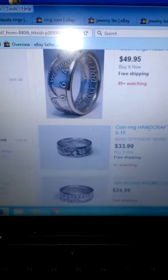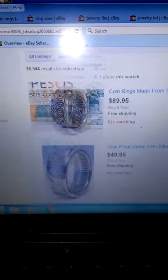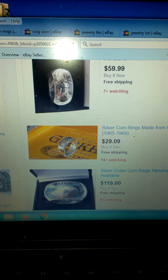This is eBay YouTube video number seven. This is about making coin rings. Basically, you make coin rings out of almost any type of coin you can think of, as long as it's fairly big enough — basically quarter size or bigger.